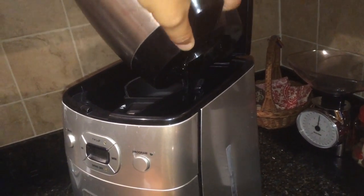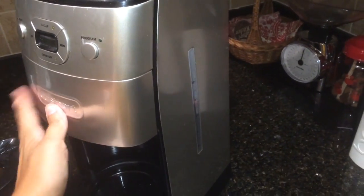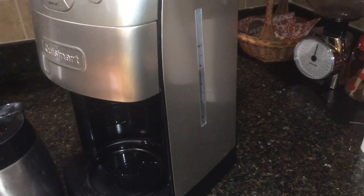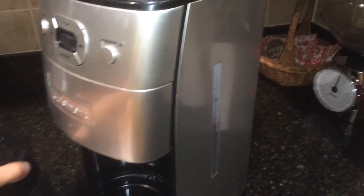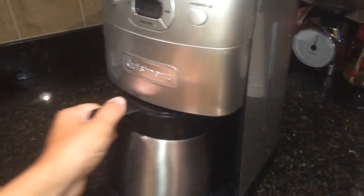Look on the side — you'll see that there's a clear window and you can see how many cups you added. Right there, there's six. I look in, make sure everything's good, and then I put the coffee carafe back into the bowl.